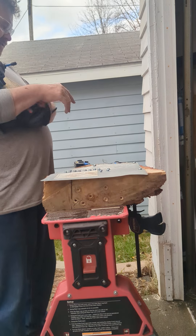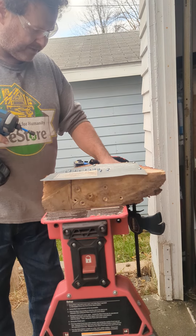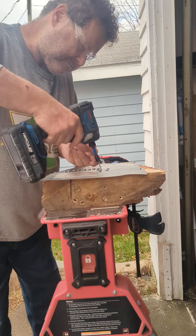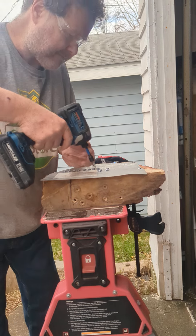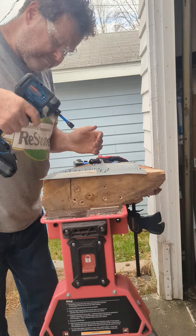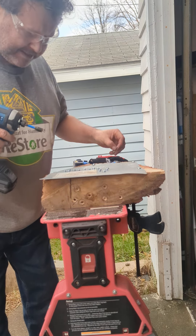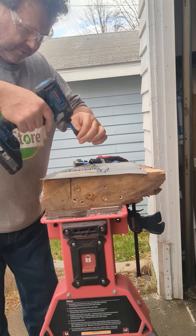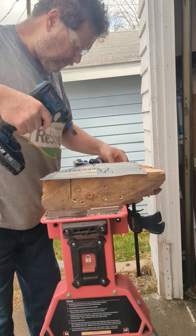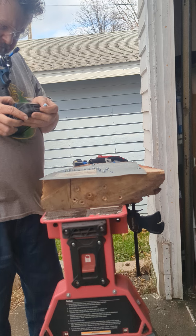We're wearing these gloves and they're a real pain in the ass. Let's try and drive this. Well, that's in screw mode so it definitely stopped when it hit — this has a good screw mode.